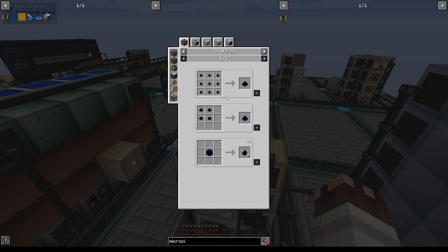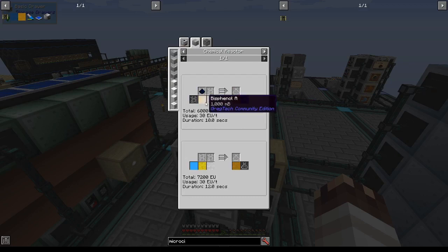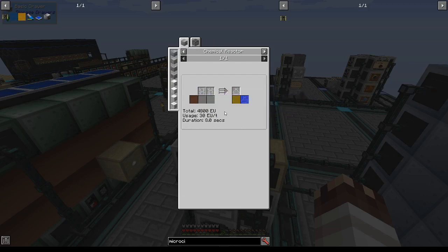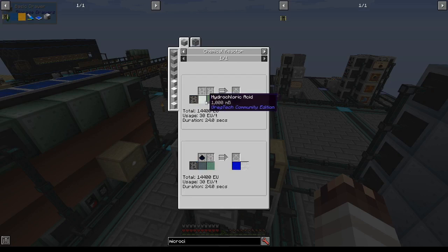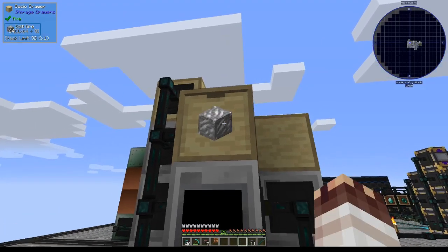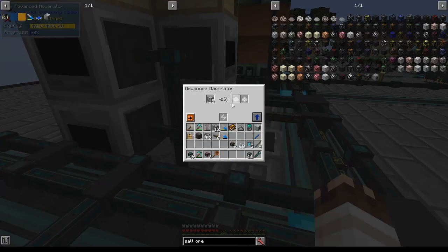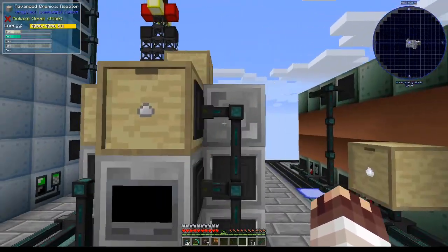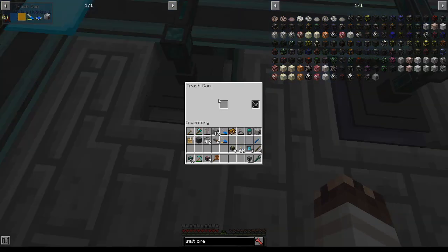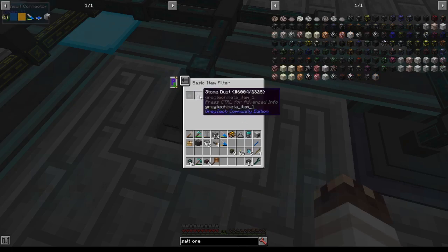For epoxy resin, we're going to need sodium hydroxide dust, which I've been getting from electrolyzing salt water, bisphenol A, which you get from hydrochloric acid, acetone and phenol, and epichlorohydrin, which although you can get it from glycerol — a plant-based method — you can also get it from allyl chloride, which comes from propene. I'm just plopping my salt ore here so it can start macerating and I can start getting more chlorine, because I'm a little low on that — it's all stuck in my hydrochloric acid grader. I am no longer trashing sodium hydroxide.